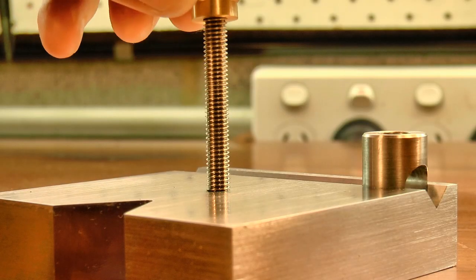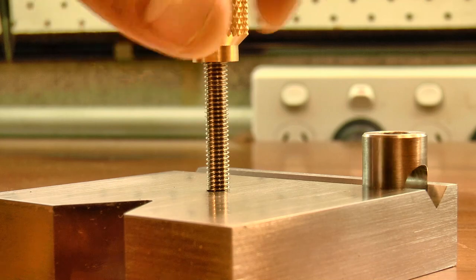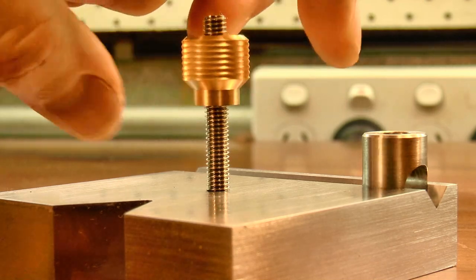And that's about half of the work for the tool completed. In the final video, I'll finish off the tool by making the lifting screw, the drilling jig bushings, and the clamping finger.